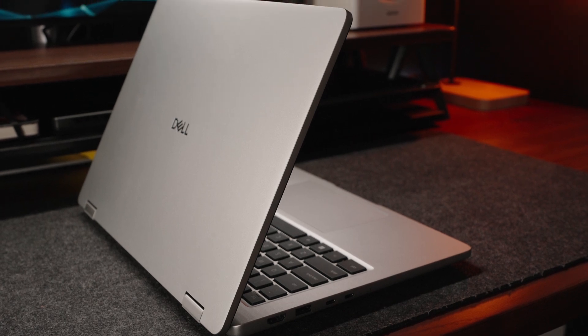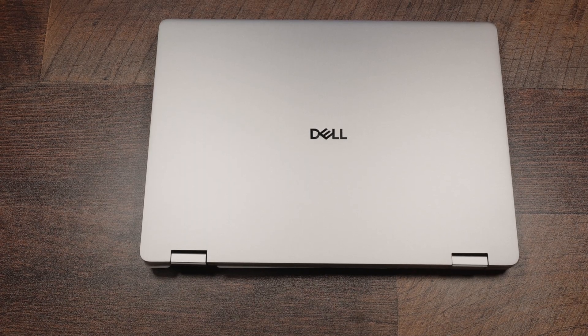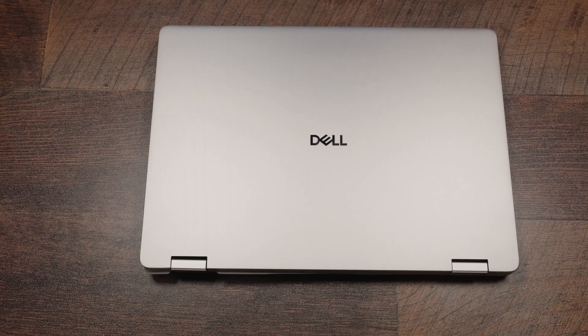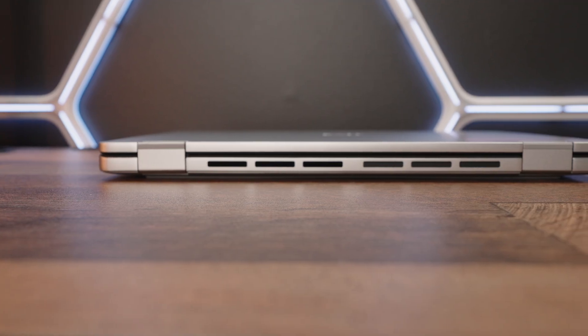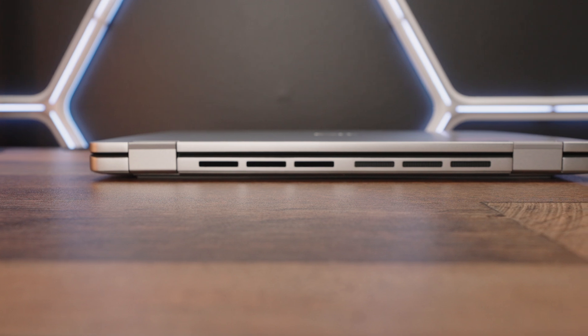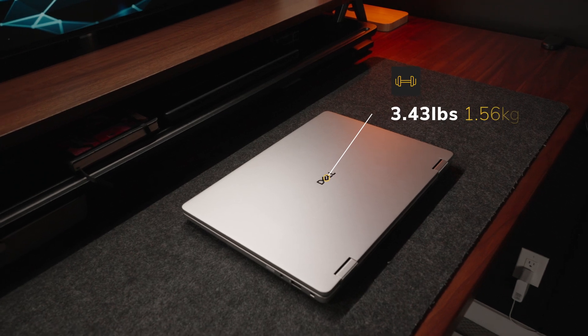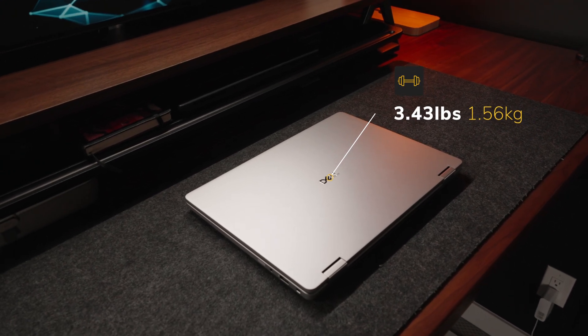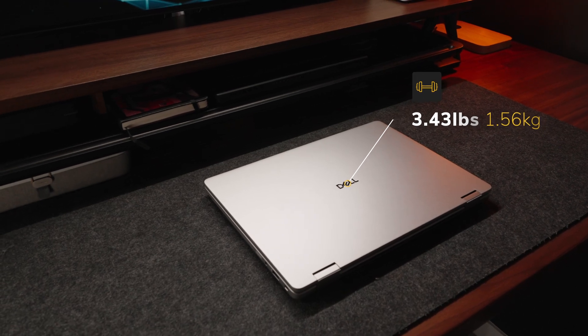They could have made the whole thing metallic, but they're likely reserving that for higher tier devices. It's worth noting you have that iconic silver color, which is a nice touch. The heat exhaust vents are very well placed at the backside to prevent interference with the display. My favorite part is that this device only weighs 3.43 pounds despite having a 2-in-1 display, which is relatively light for a 14-inch device.